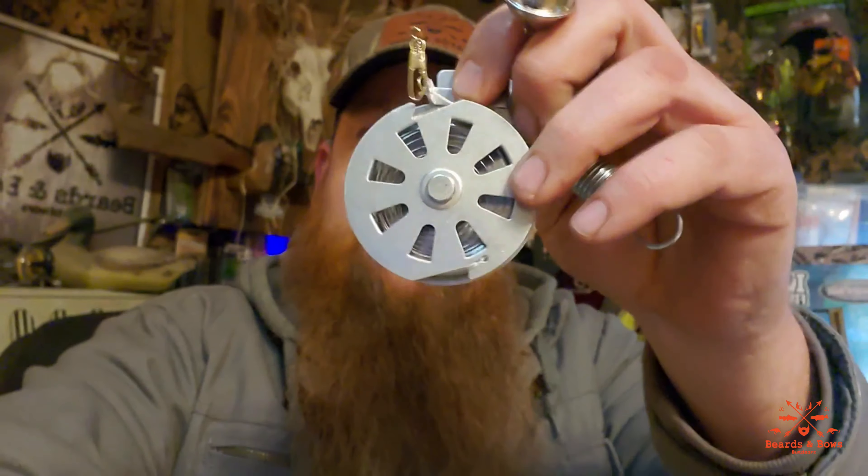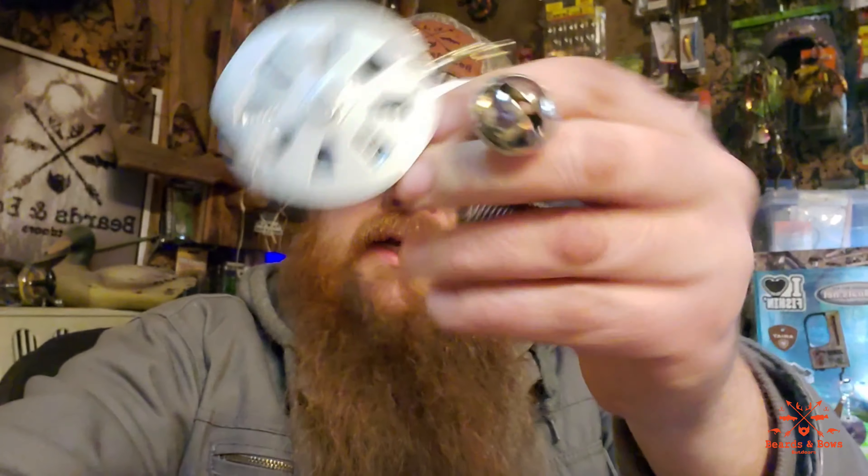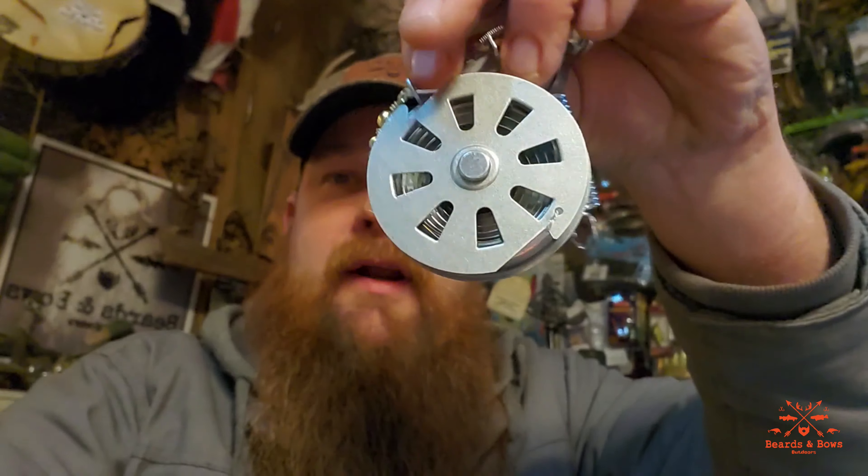Links to everything can be found down below in the description, and I will also leave a parts list down below. These are what's called a yo-yo — you can find these on Amazon. You can set them at whatever depth you want.